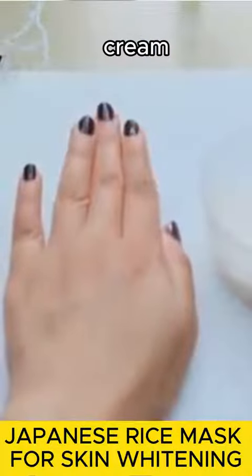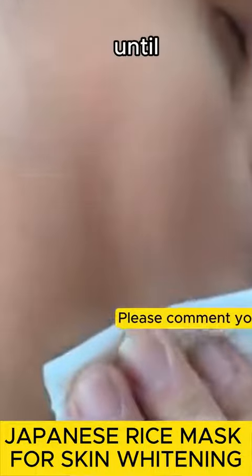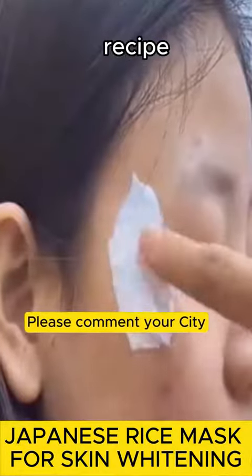Apply this cream to your skin. You can use it to whiten all areas of the body, including sensitive areas. Leave it on your skin for 20 minutes until it dries, then wash your skin with warm water. Repeat this recipe three times a week.